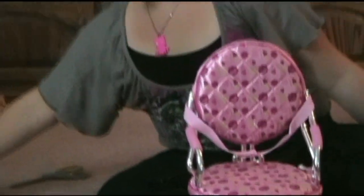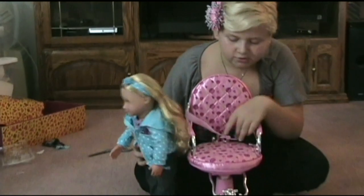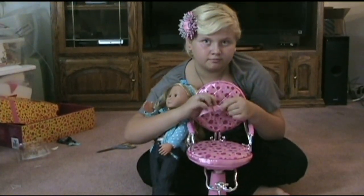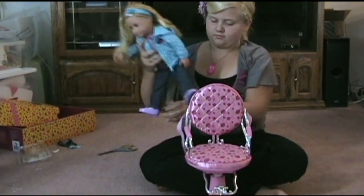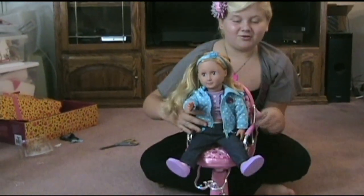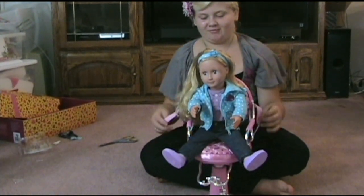Now I'm going to put the doll in the chair and show you what you can do with your doll. If your doll doesn't want to stay in the chair, here's a strap to put around her — it's just if she falls out, so she won't fall out.